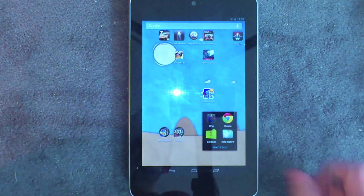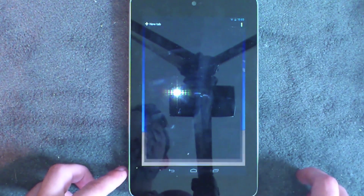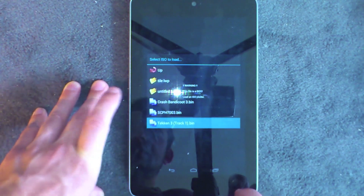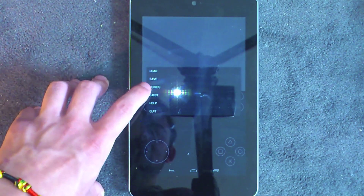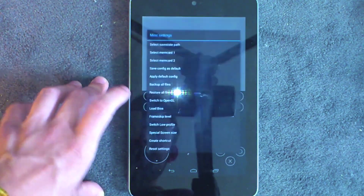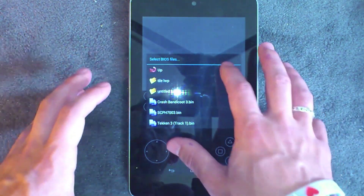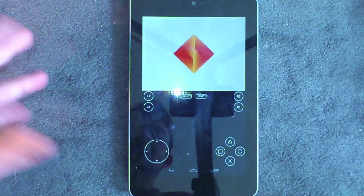I suggest doing that on your tablet, downloading it straight from your browser, and then you'll be able to find it via the FPSe app. So when you've downloaded the BIOS, open up FPSe, hit the back button, go into Config Misc, and scroll down. You'll be able to see 'Load BIOS' — hit that and navigate to your downloads folder. I have everything in the same downloads folder so it's easy to find. Select the file you downloaded and that'll load the BIOS for you.